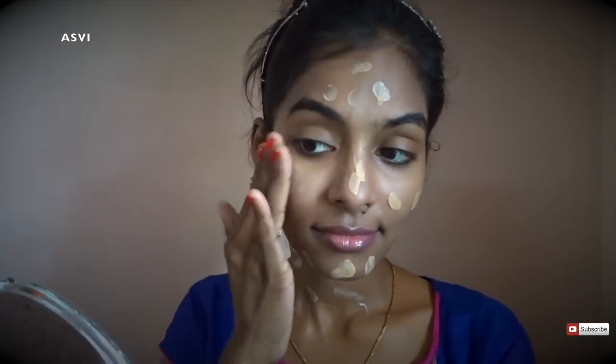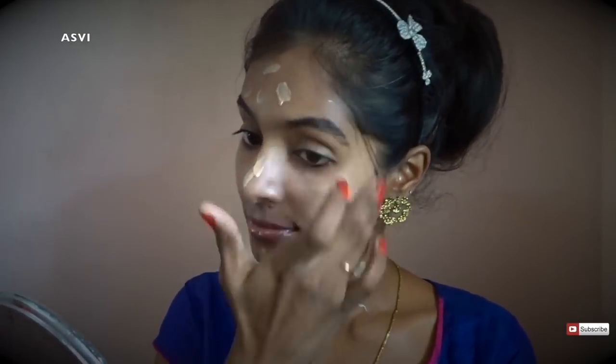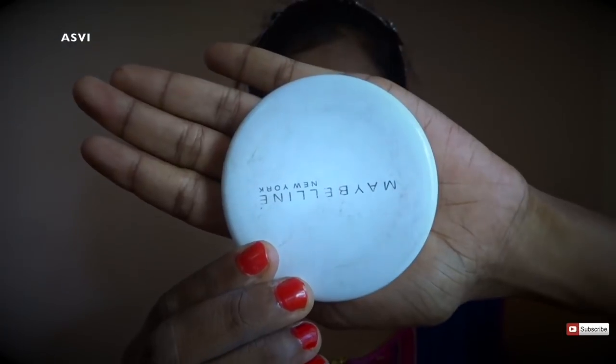After that, I'll be applying Garnier BB Cream. In the affordable range, I think Garnier is the one that adapts to my skin tone. Others like Pond's or Maybelline leave a white cast on my face. The Garnier one has a light white cast initially, but after 5 to 10 minutes it settles into my skin and matches my own skin tone. It's a good BB Cream for dusky skin tone. Just apply it with fingers and it's done.